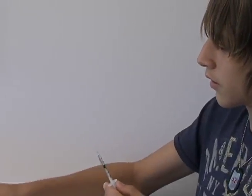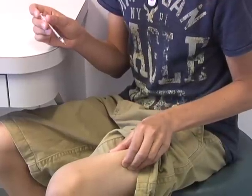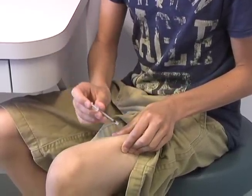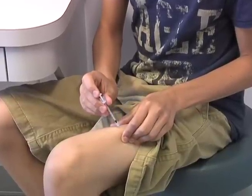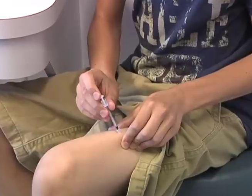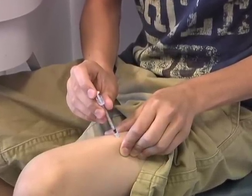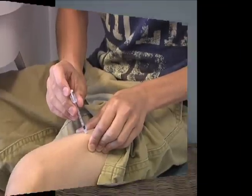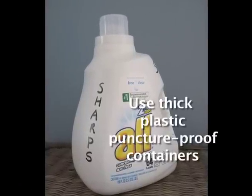Make sure the injection site is clean. Inject into fatty tissue. Depending on the amount of fatty tissue and the length of the needle, gently lifting the skin may help to keep the tip of the needle in the fat instead of the muscle. Wait about 5 to 10 seconds before taking the needle out of the skin — waiting helps prevent insulin from leaking out. Dispose of the syringe in an appropriate puncture-proof sharps container.